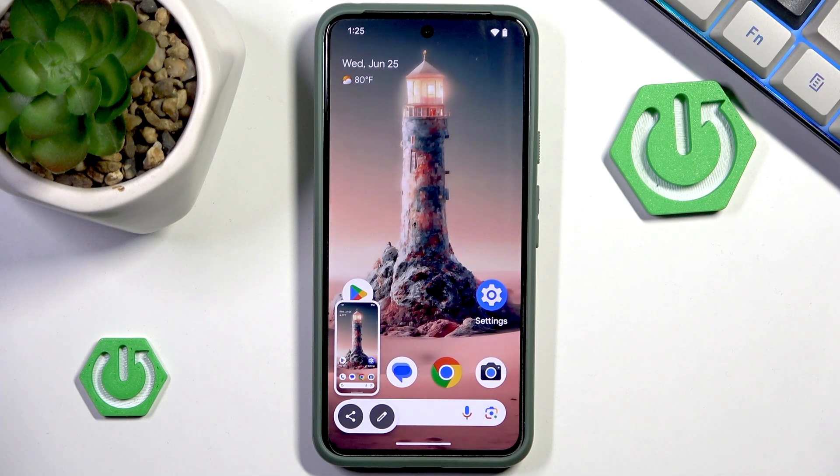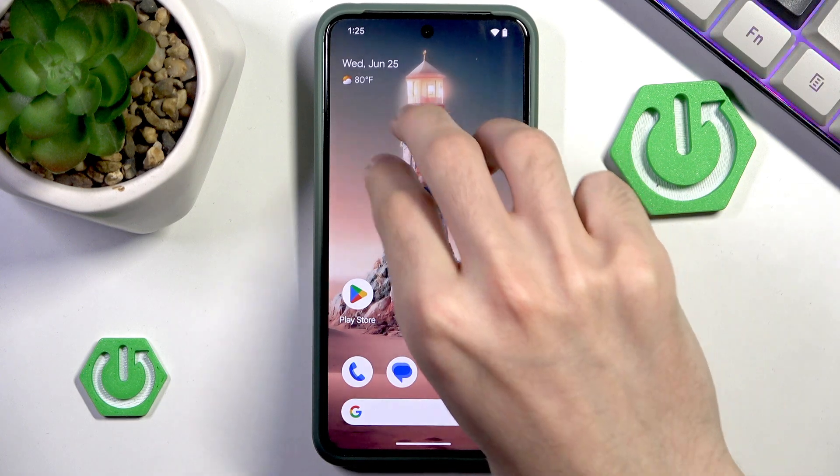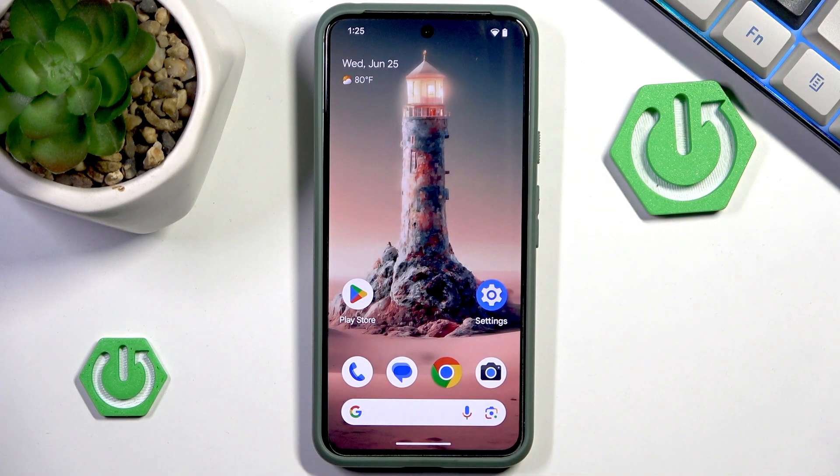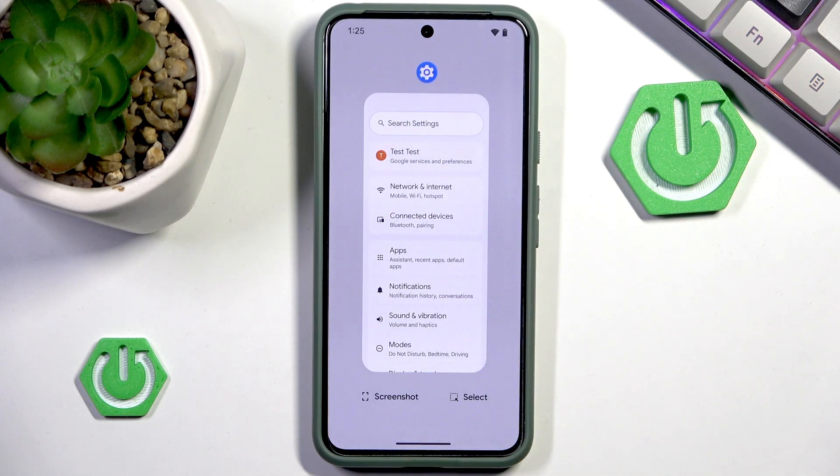Other Android phones tend to have a gesture for pressing three fingers and swiping down. Unfortunately on my Google Pixel this is not available. Instead I can open any application and take a screenshot of that application from there.